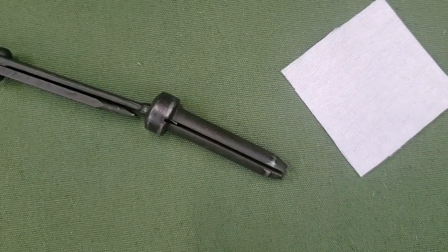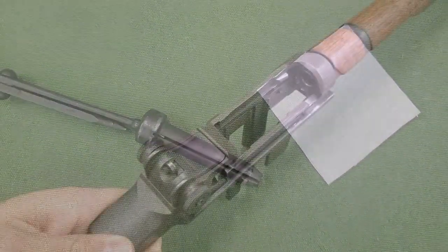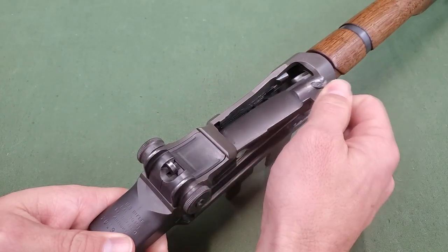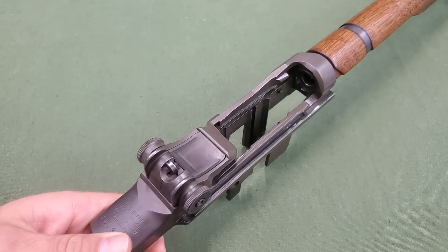The slot in the chamber cleaning tool is for attachment of a cleaning patch. With the rifle disassembled, which is covered in the field strip training film, this can be used to clean the chamber of the rifle.